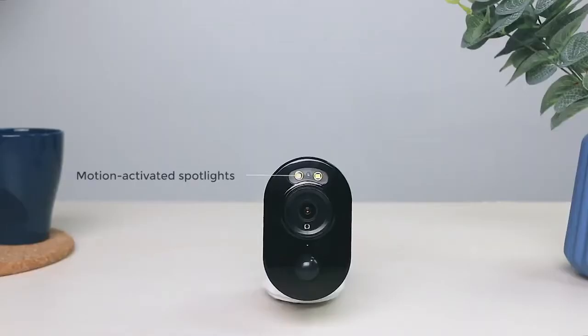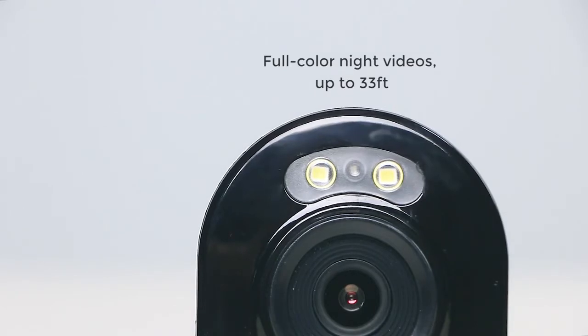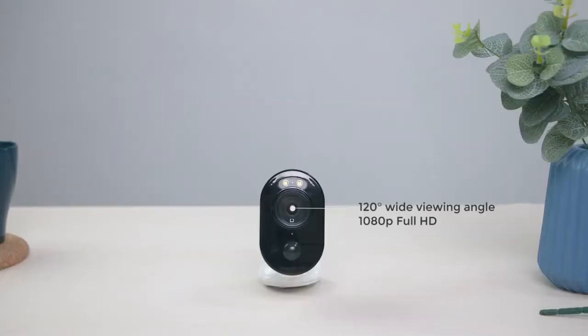Argus 3 has two integrated spotlights. They are motion activated and bright, helping to deter intruders and ensure full-color night vision up to 33 feet. 1080p Full HD, 120-degree wide viewing angle, and a smart PIR motion sensor detecting suspicious activities and sending instant alerts to your phone.